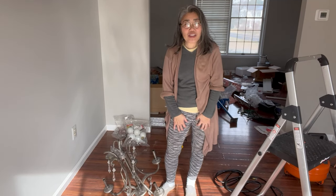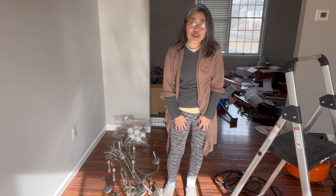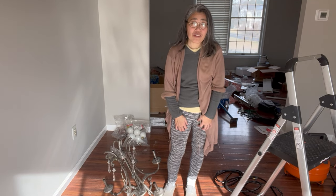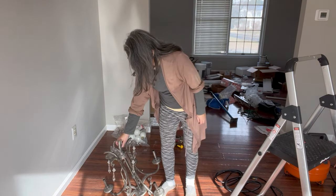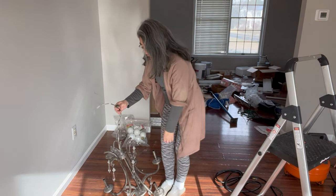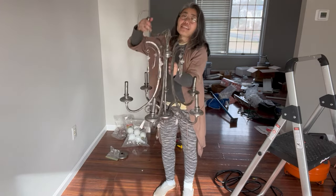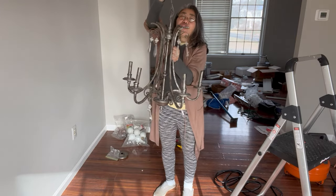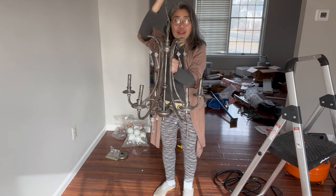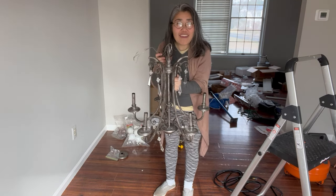In this video I'm going to show you how to hang a chandelier, and I'm going to show you how you can do that all by yourself. For this type of chandelier that hangs from a chain, as long as you can lift it, you can hang it all by yourself without anyone else helping you, and I'm going to show you how you can do that right now.